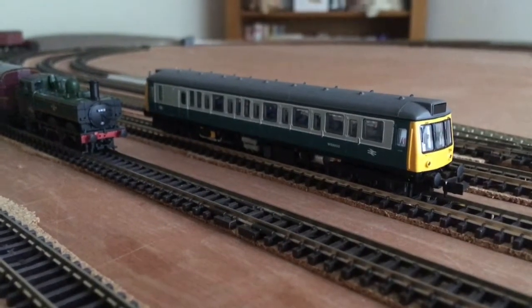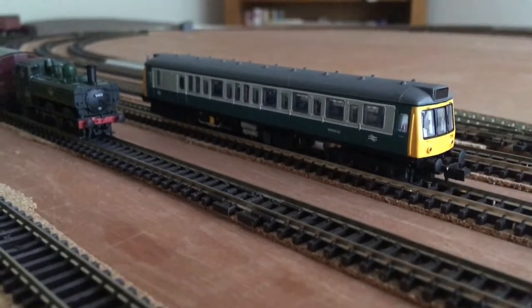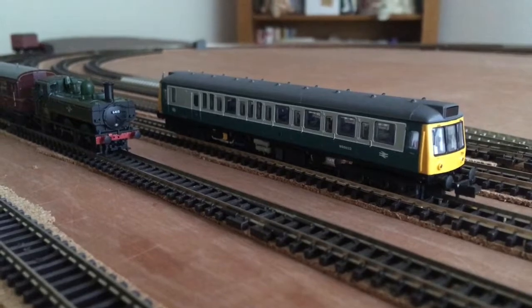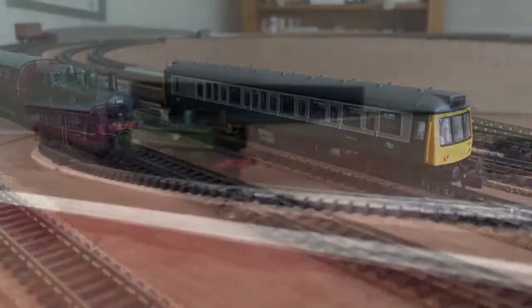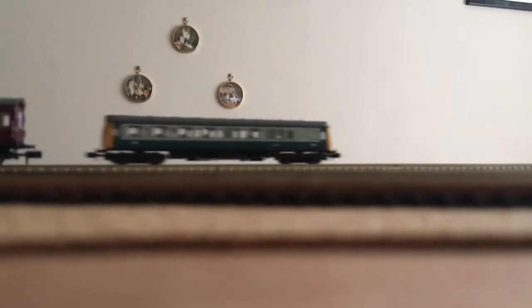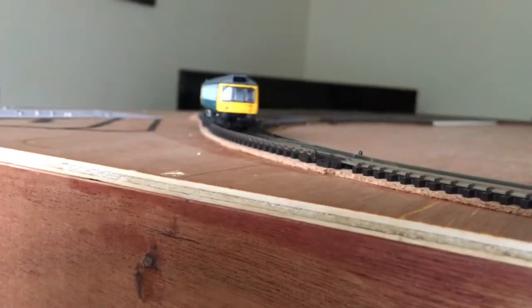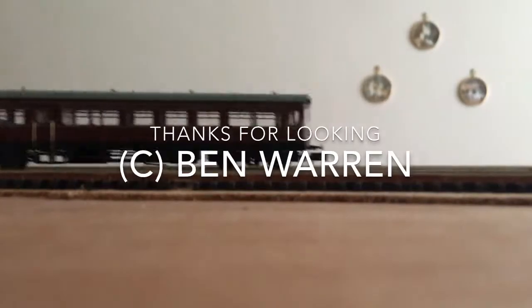Running in has now finished, so what do I think of the model? Well, absolutely brilliant. It's a good runner, good performance, and the detail on it is brilliant. To sum it up — it's just good. I think I'm going to do a bit of a theme of autos and rail cars with the pannier tank next. Thanks for watching the video and see you on the next one. Thank you.